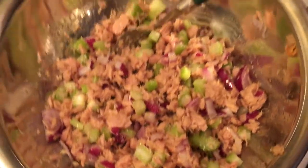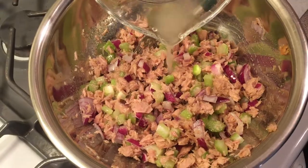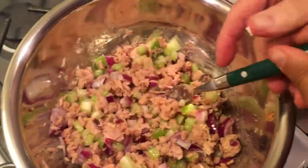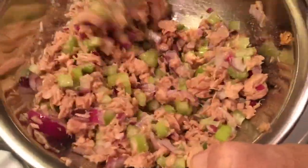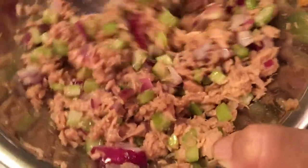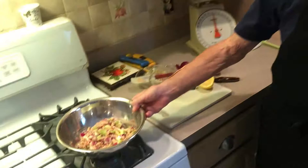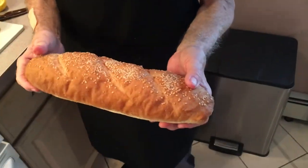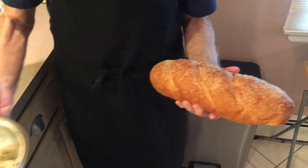And now the last thing we're going to do is pour in our lemon juice. You can put salt and pepper to your taste. Let this marinate and you're kind of all done. So we're all done with our salad. I made it yesterday, I made my homemade Italian bread. That's all you need with this salad — a nice roll of Italian bread and the salad.